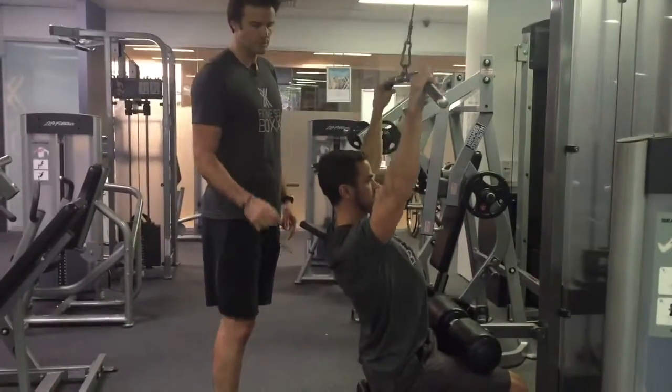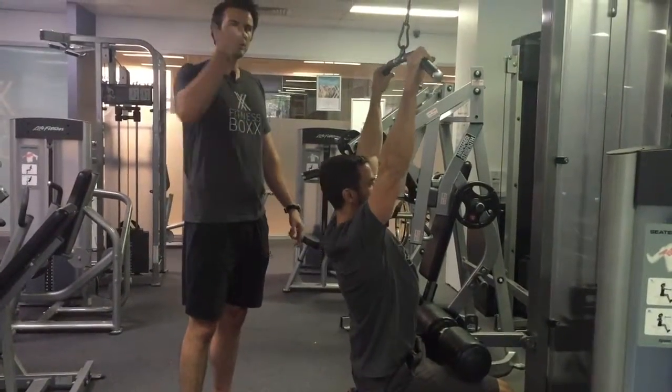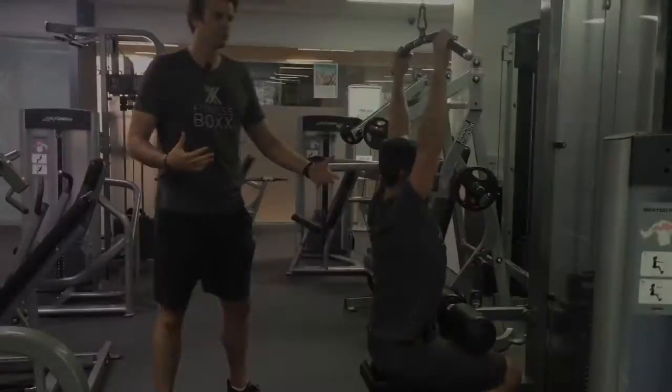We just want to make sure we pause at the bottom. So coming down, good squeeze, pause and then release. Just make sure it's nice and controlled when we lower that weight as well. Okay, so that's our lat pulldown.